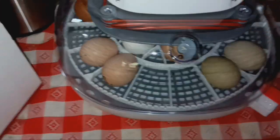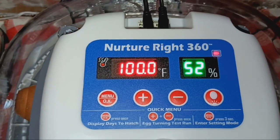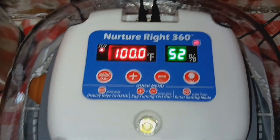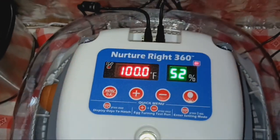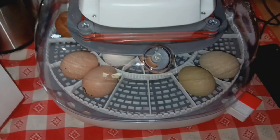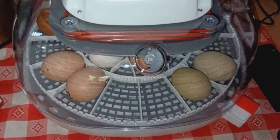I like the LED lights — it lights everything up so I don't have to shine a flashlight on it to see the temperature and humidity. Hopefully this will do the trick for these eggs. It looks like an awfully nice incubator.